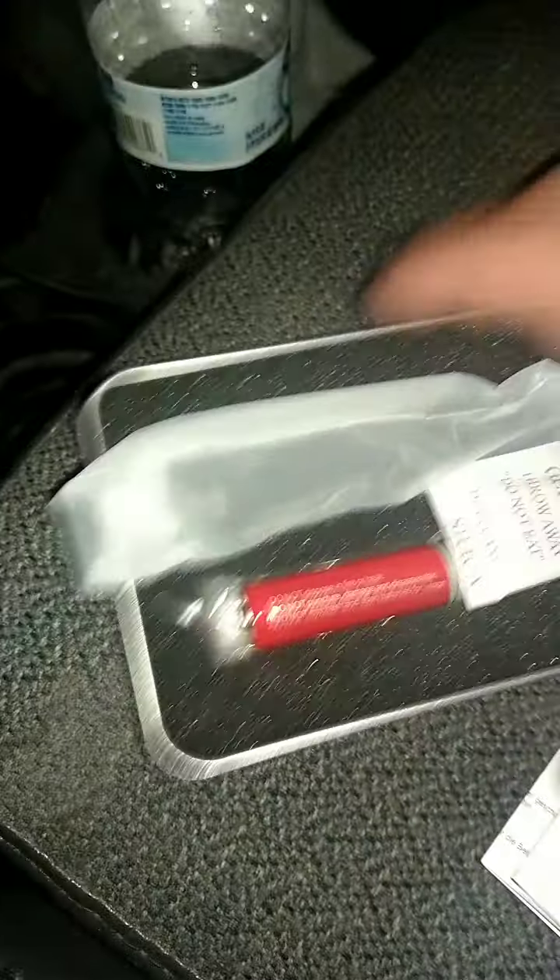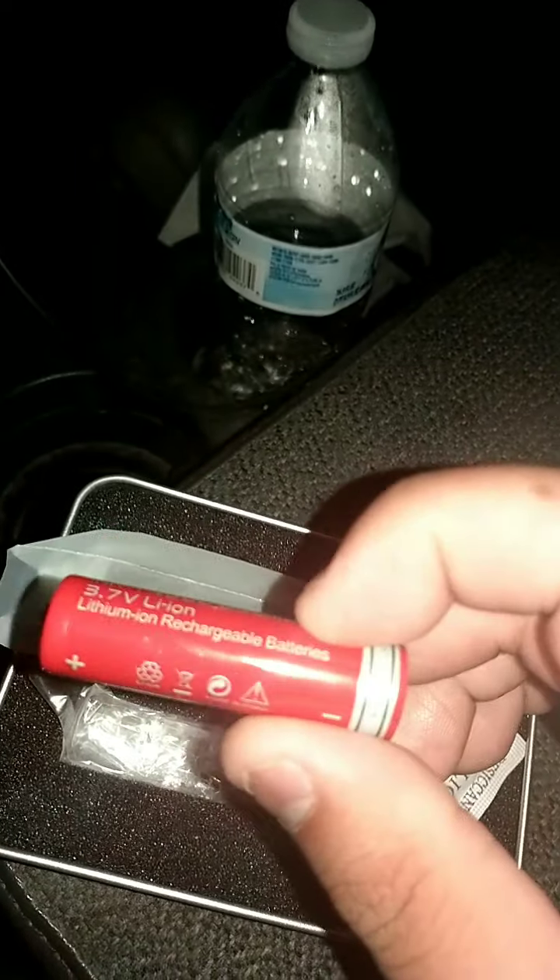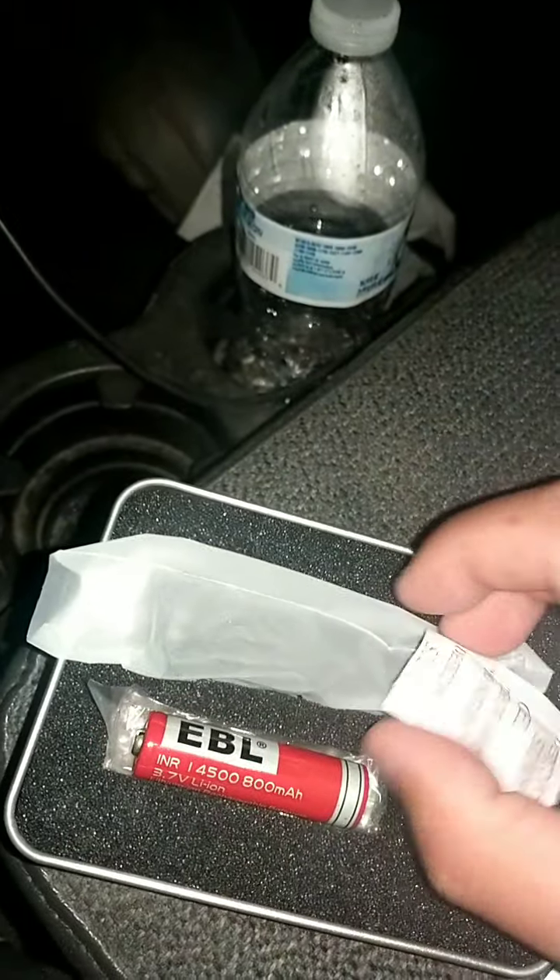You got your manufacturing and warranty card and all that stuff. Now, it does not come with the battery — I stuck this in here. This one's all charged. This is the EBL 14500 at 800 milliamps, which is 50 milliamps more than what it says it can take, so I'm not sure. But I did use this flashlight before inside my house.